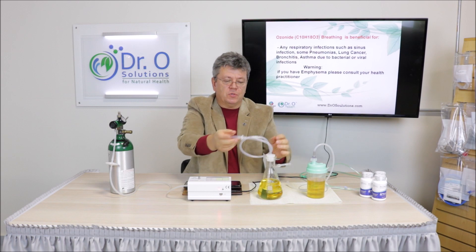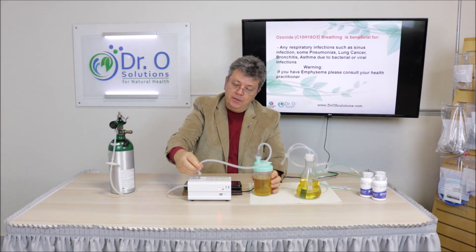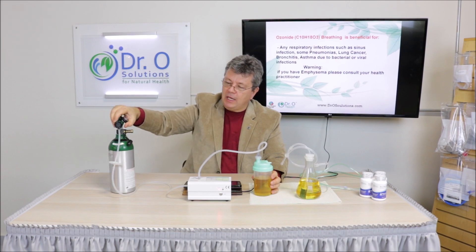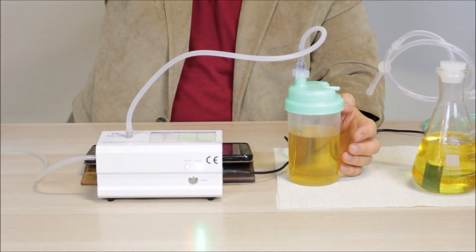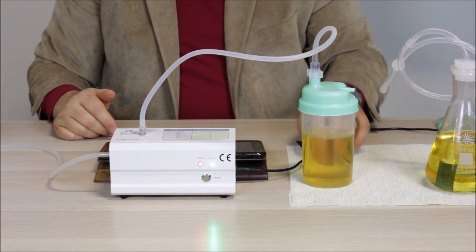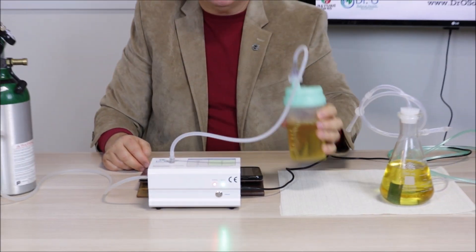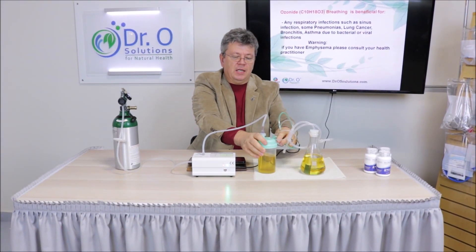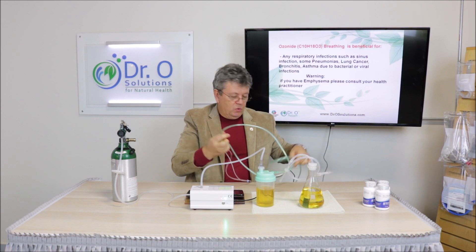This is the glass bubbler — that's what we call it. It's a more affordable solution. The procedure is the same: you connect to it, put it at one-eighth liter per minute, and it starts bubbling. At half a liter per minute, it doesn't create such tiny bubbles, but it still absorbs the ozone completely. I can smell it and there's no problem. You connect the cannula to it just like that, then sit, breathe, and do your therapy.